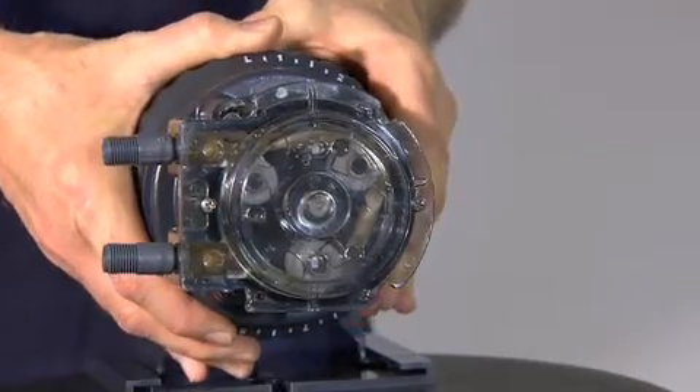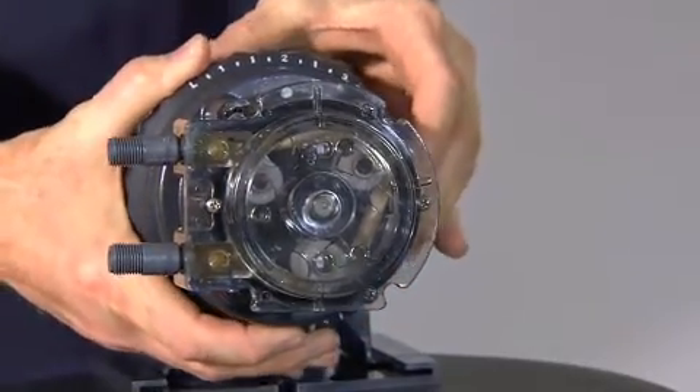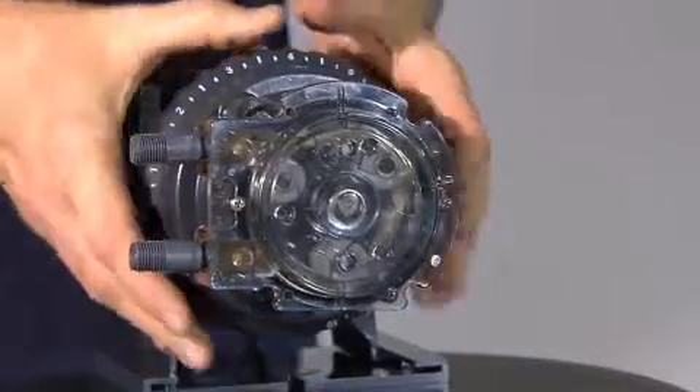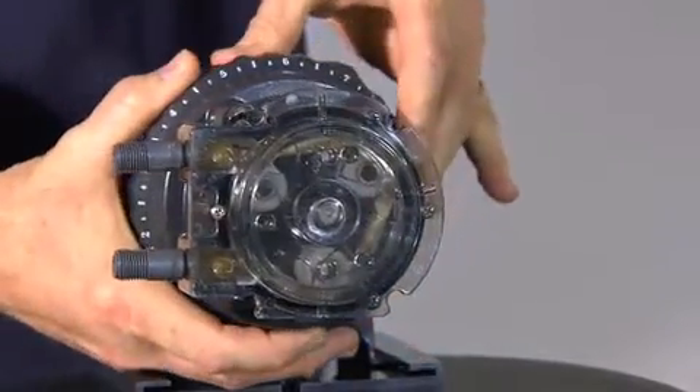The feed rate subassembly is unique to Stenner's peristaltic metering pump in that it is a mechanical control that controls the output. The feed rate control utilizes a cam and spring-loaded lifter system to control the rotation of the roller assembly in the pump head, which adjusts the output according to the setting on the external dial ring.